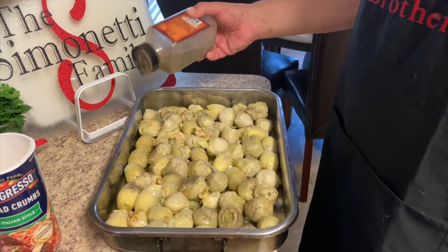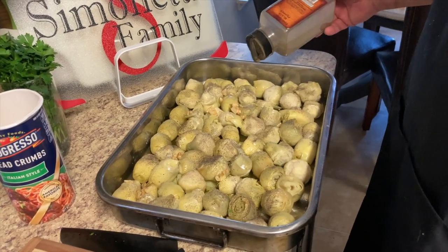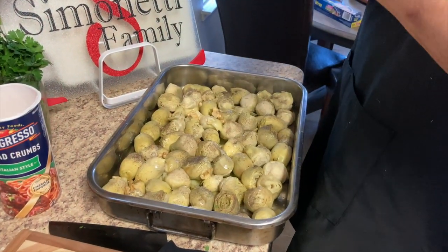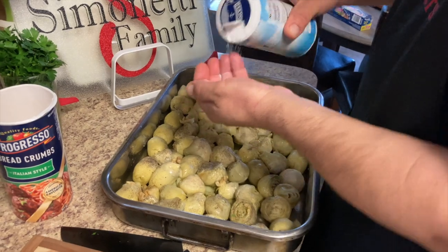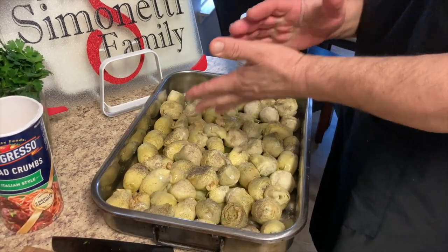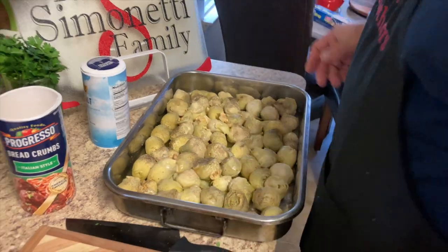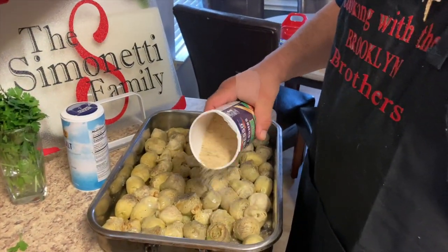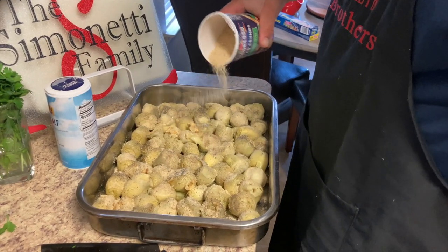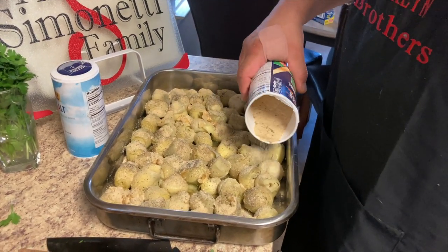We're gonna add some pepper to this, and just a little bit of salt, because the breadcrumbs are already a little salty and we have the pecorino romano cheese. I like extra breadcrumb on mine because they come out nice and crispy on top. I like a lot of breadcrumb too!